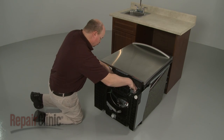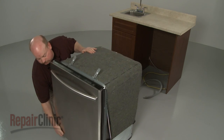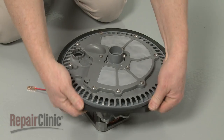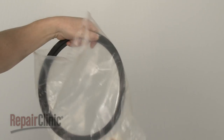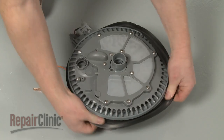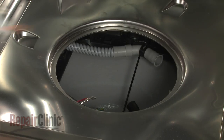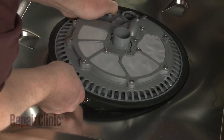Return the dishwasher to its upright position. Open the dishwasher door and remove the assembly. Pull the old sump seal off. Install the new sump seal by aligning it on the pump and motor assembly. Now realign the assembly in the dishwasher and push it into place, making sure the indicator arrow faces forward.